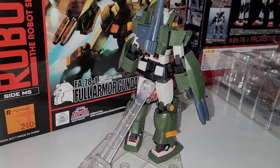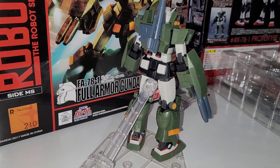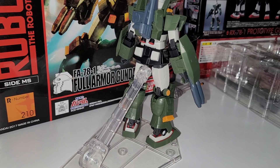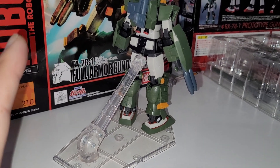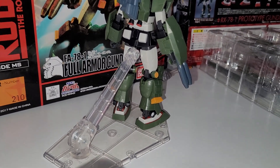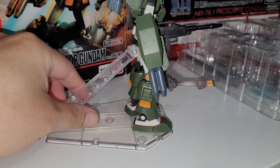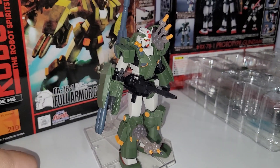That green piece isn't used because the RX78-1 has slightly different parts versus the RX78-2. Yeah, did I say the wrong thing? The RX78-1 has different parts than the RX78-2. Okay, now we've got that out of the way.